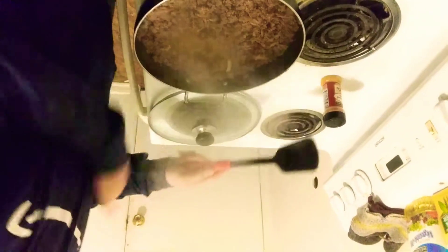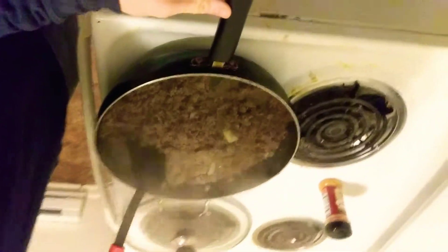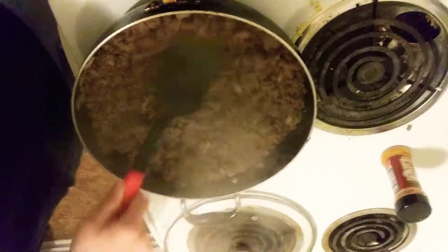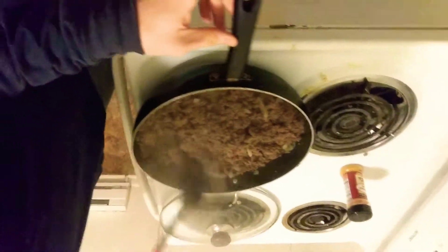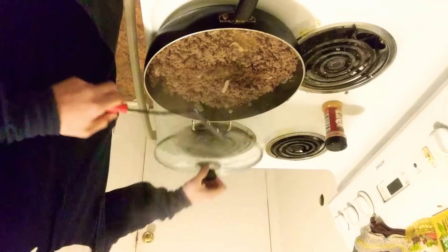Alright guys, we finally got it browned. I'm going to turn down my fire. Too much steam to see, but everything has gotten all browned and good in here. Now I'm going to turn my fire off. Moving on to the next phase.